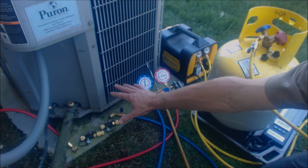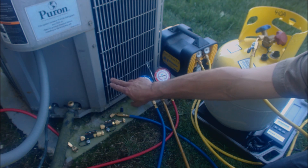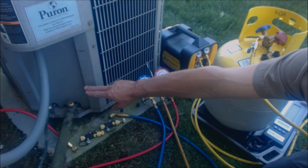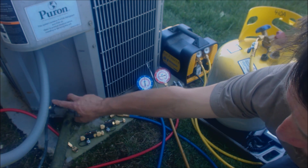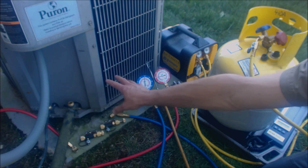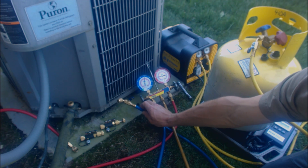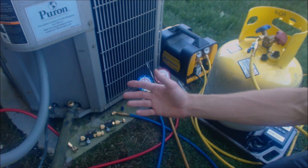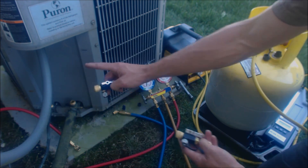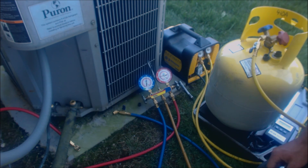We're actually going to be recovering all the refrigerant out of the line set and the evaporator coil. We're not going to be recovering the refrigerant out of the outdoor unit, just because I might use this unit for some tests at the shop or make a video or two. Otherwise I would leave these valves open and recover the refrigerant out of everything. That's why we have pressure in the gauges. We're going to be using our core removal tools to pull the Schrader valves out in order to have a faster flow for the recovery unit.